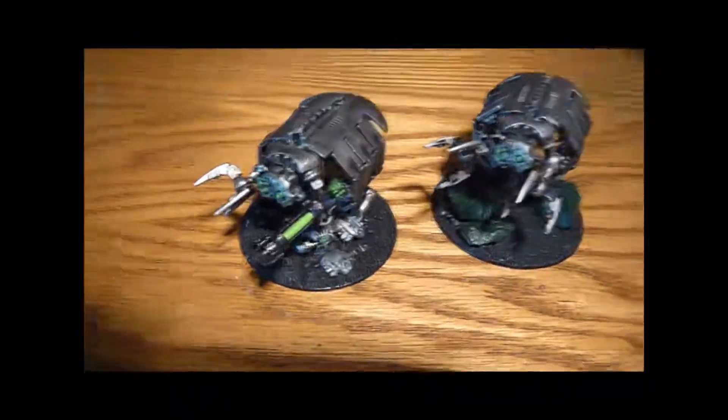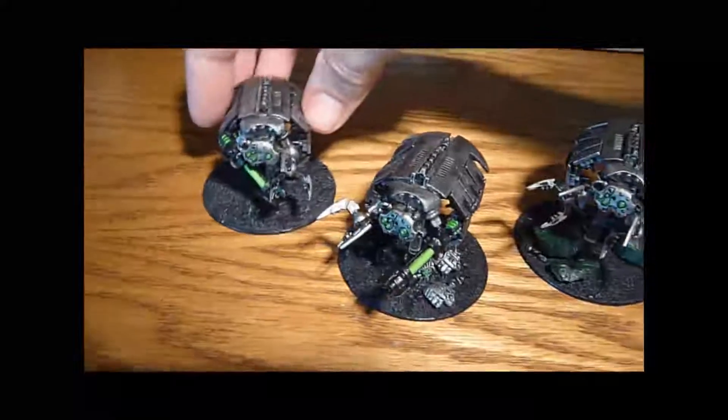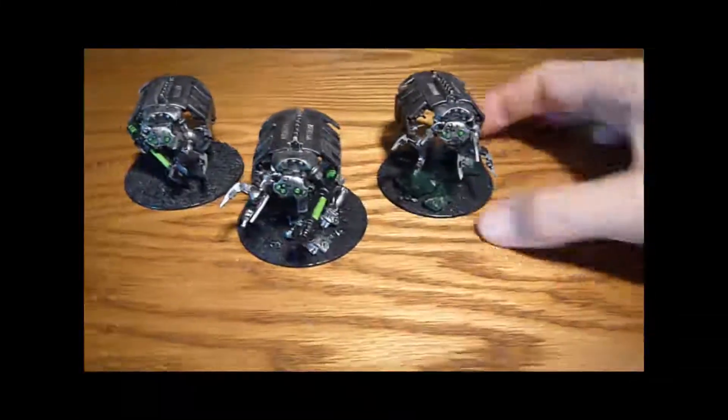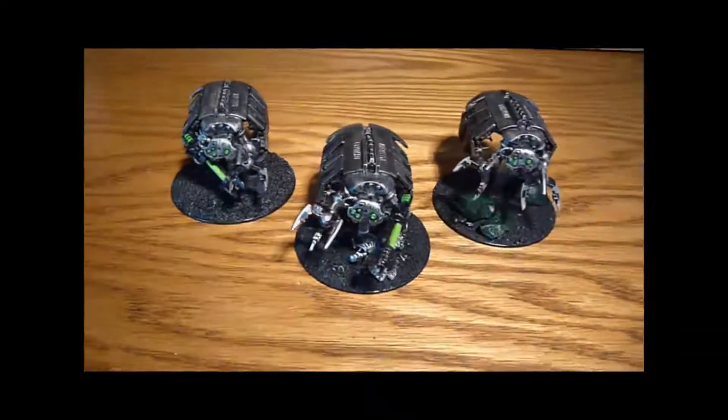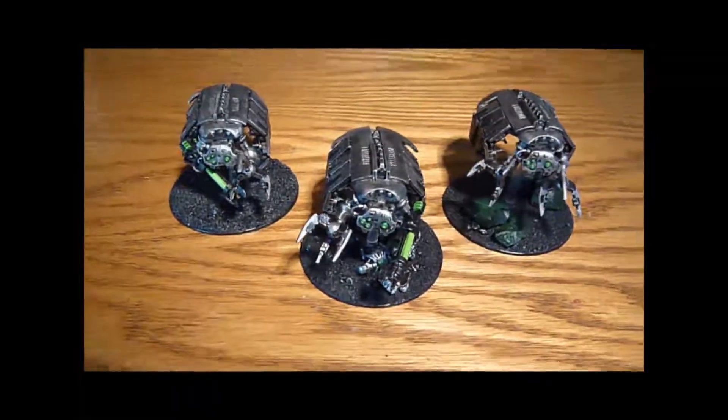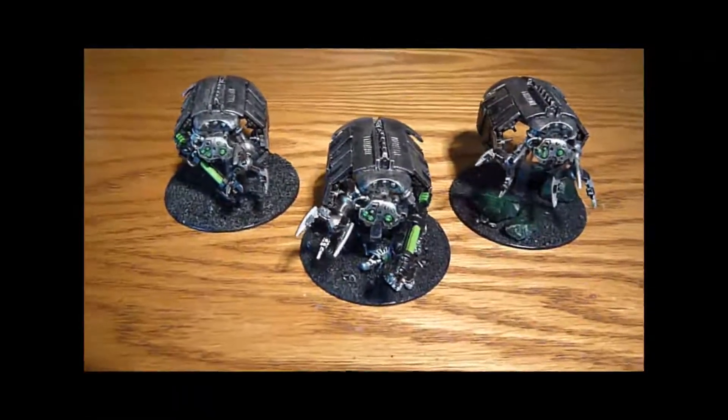I have that one and that one, so it gives me one unit of three, and obviously I'm aiming to get as many of these as I can. I think it's really good fun now in the new codex, especially with their scarab-producing abilities.